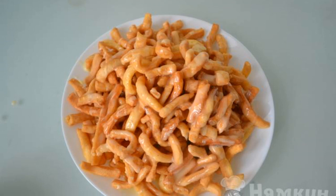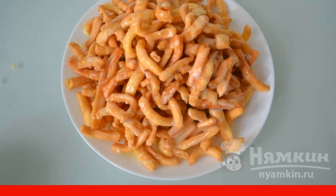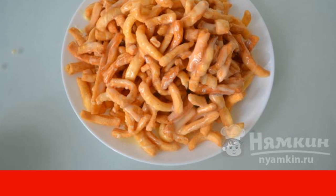Put the chak-chak in a deep bowl, add the condensed milk, and mix. Put it on a plate and serve. Enjoy your meal!